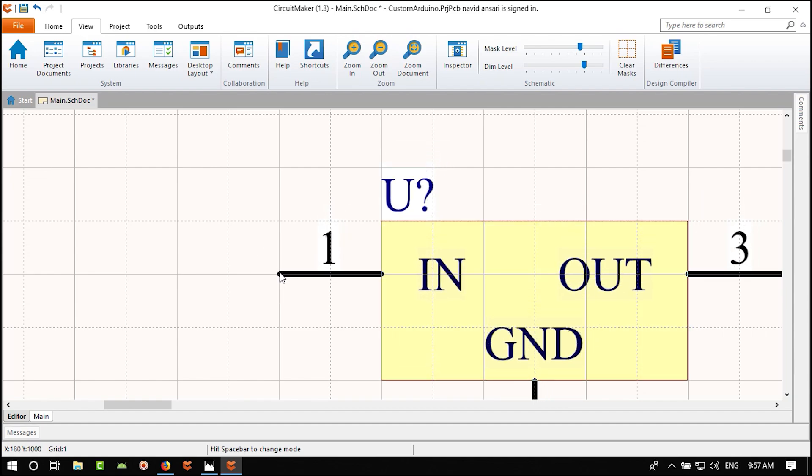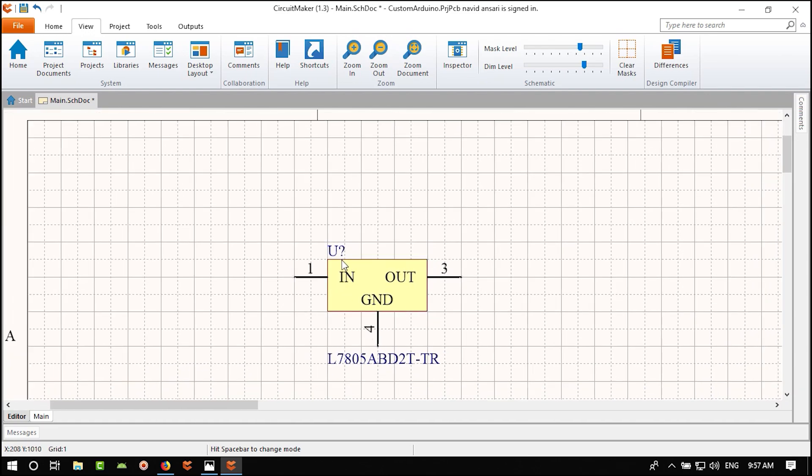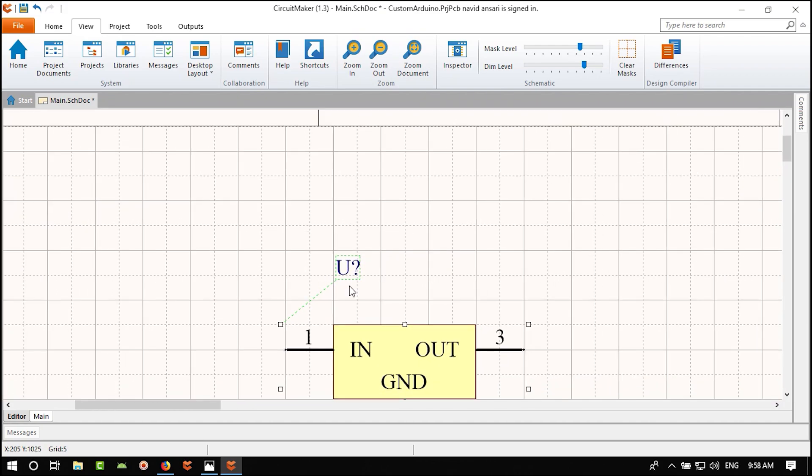I'm adjusting positions in the sheet. You can hold right-click to grab the sheet and change its position. Now let's go to the Library and find a DC jack. Let me zoom in and search for the DC jack.